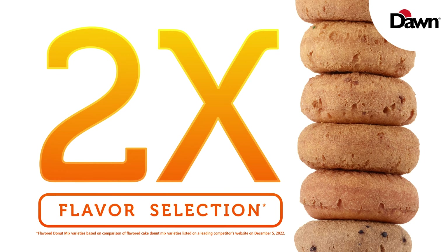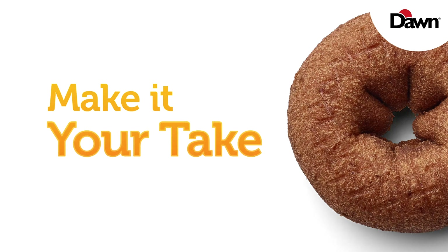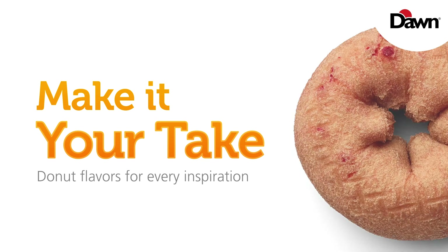Dawn has twice the amount of cake donut flavors as the competition. So if you love this idea, sub it with your favorite Dawn cake donut flavor.